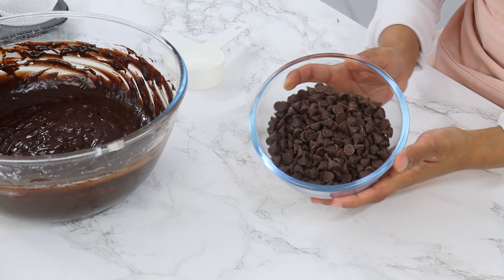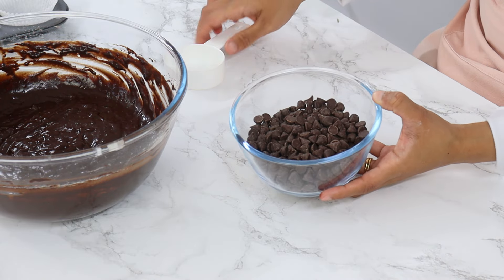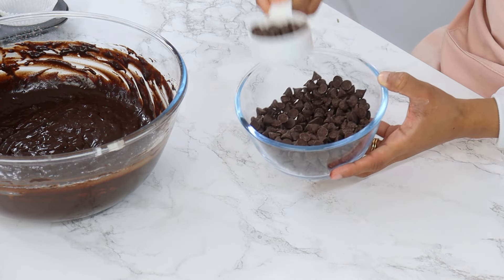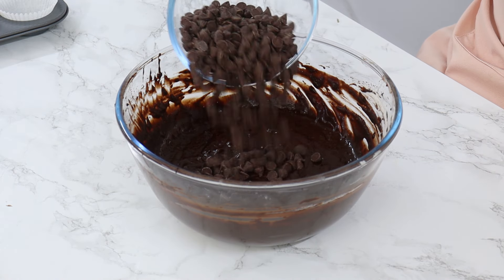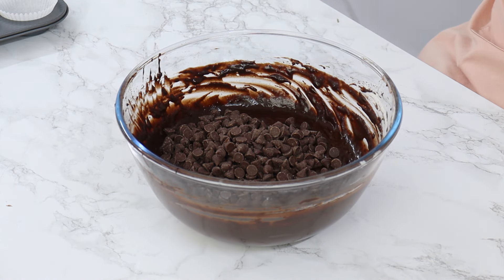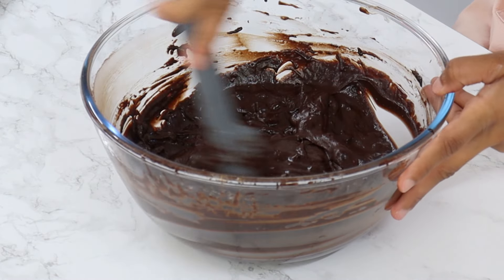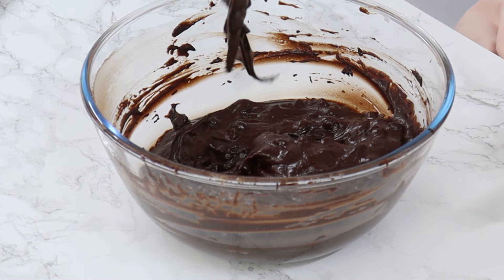To finish off, we've got 300 grams or one and three quarter cups of semi-sweet chocolate chips. Take out about a third cup of the chocolate chips aside to use later, then add the remaining chocolate chips into your batter and fold that in until just combined. Again, you want to avoid over-mixing.